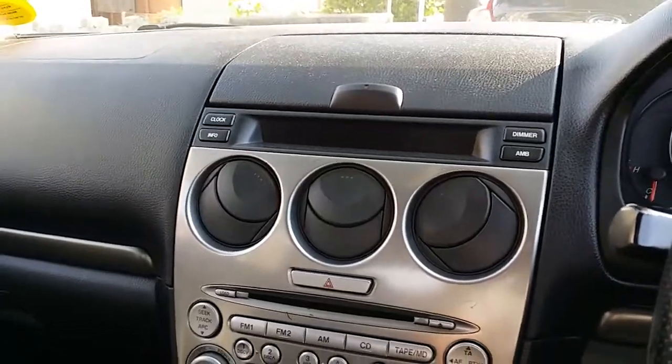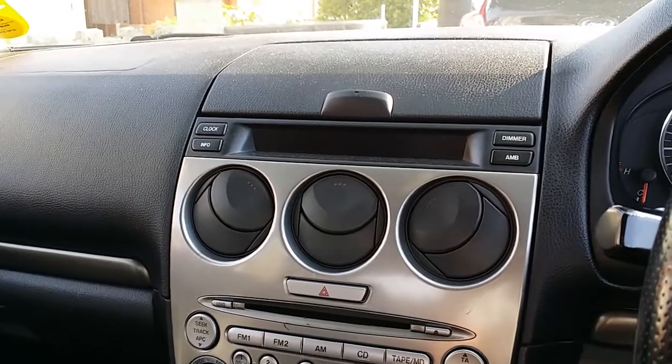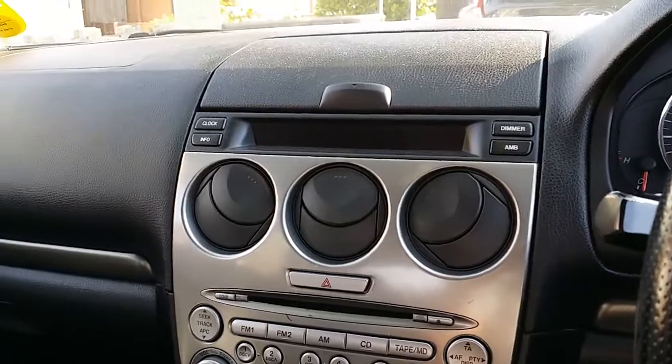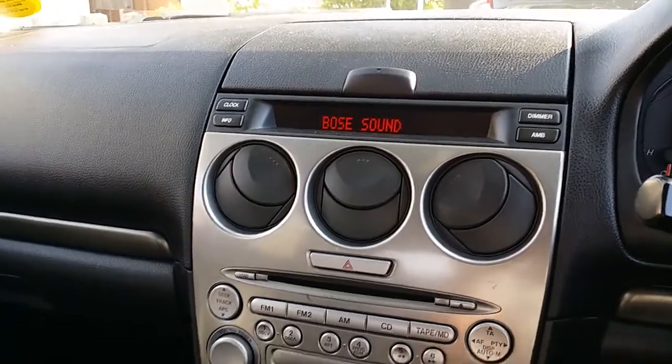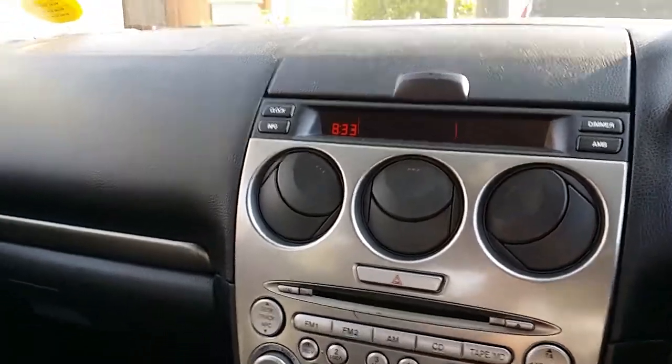This is something that connects to your headphone socket and allows you to play music through your car stereo. This is a Mazda 6 — first generation Mazda 6 — though I think it works in the second generation ones as well.